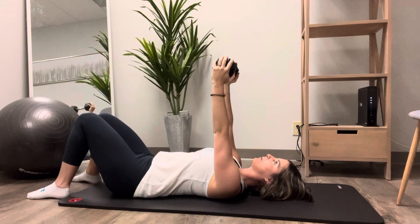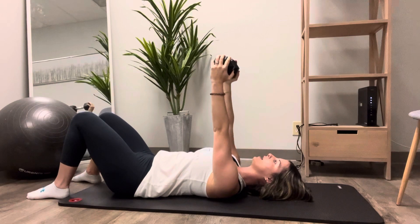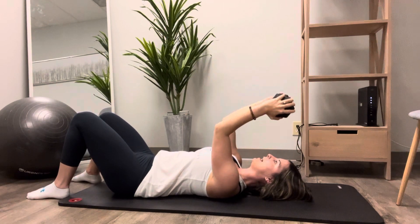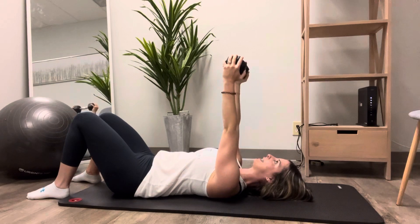Engage your abdominals into a posterior pelvic tilt or tuck so that your back is flat on the floor. From there, bring the weight to your hairline or to the top of your forehead, making sure to keep your elbows parallel and not letting your upper arm move, then straighten right back out.